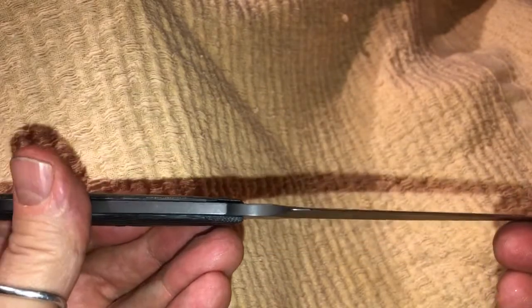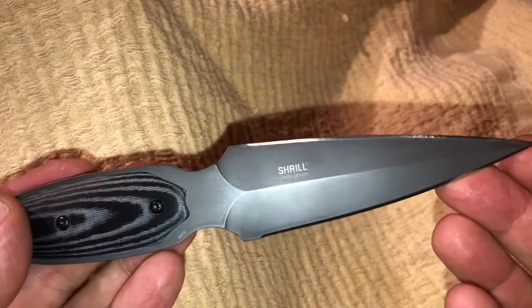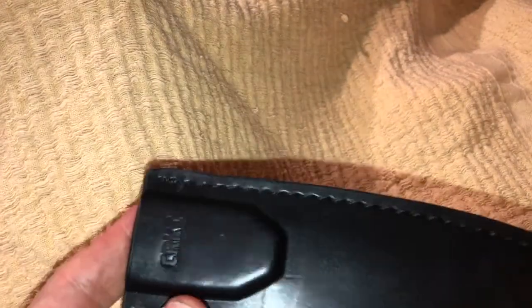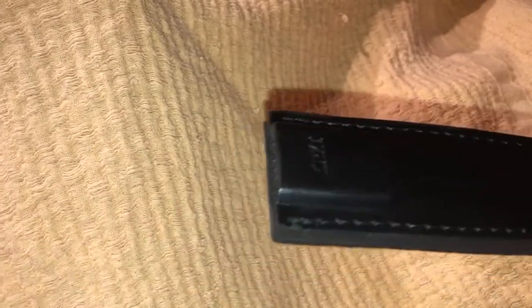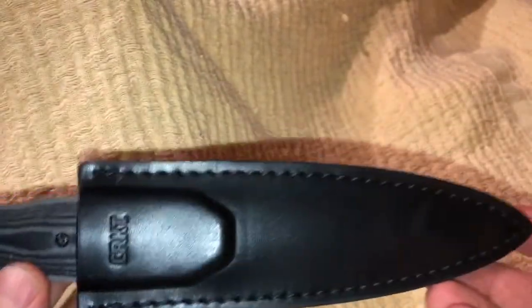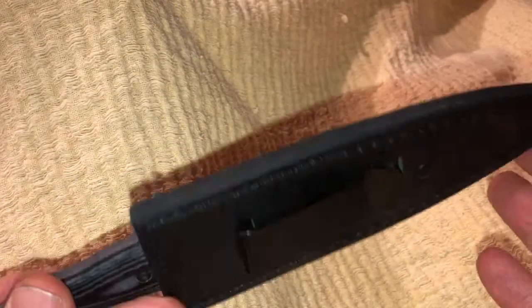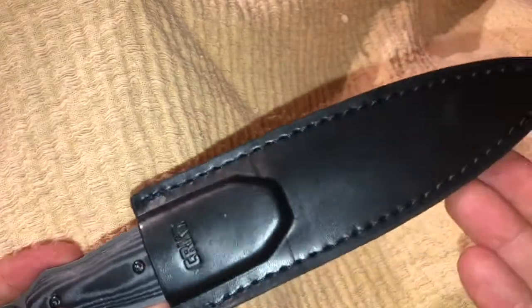I really like the thinness of this blade — it is just like a great big needle. Let me show you the sheath. The sheath is a leather sheath with a metal clip on it, very nice. It is a very traditional boot knife because of this configuration. I think you'll really like this — the Shrill is absolutely terrific.